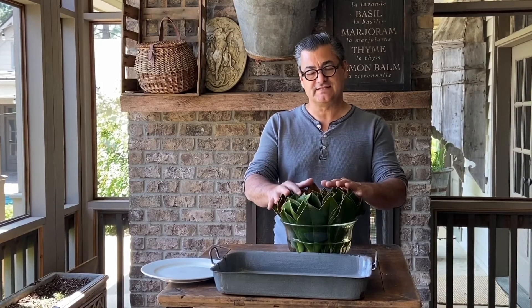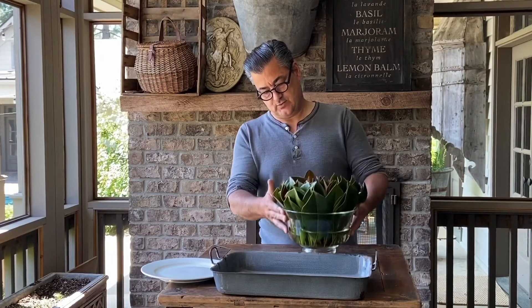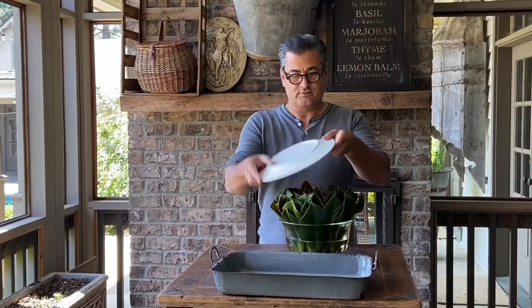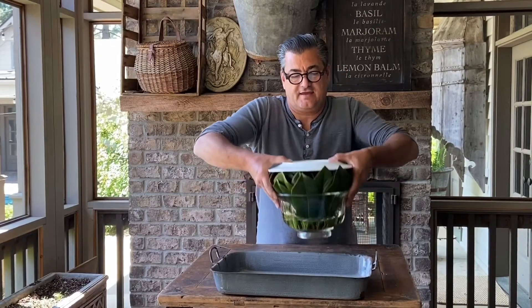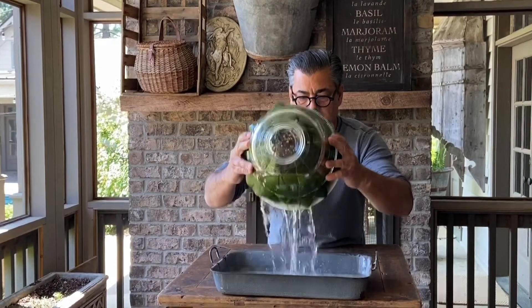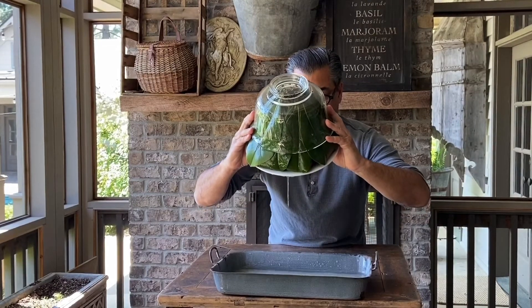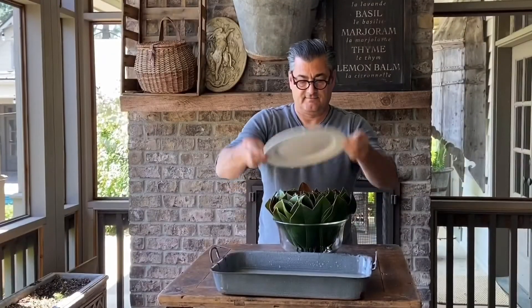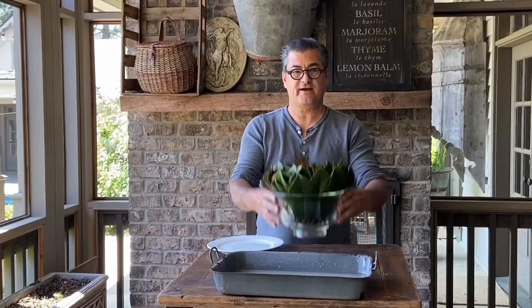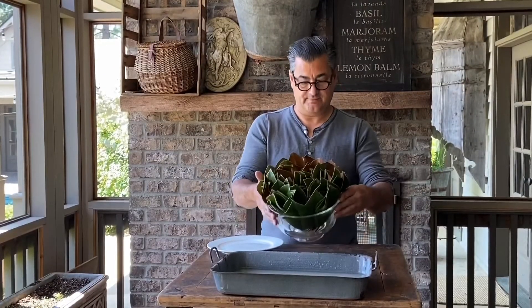We're going to reuse this, but you're probably wondering how we change the water with all these leaves loosely tucked in — you can see it's drinking quite a bit and it's a little discolored. We use an old baking technique where you put a plate underneath, then refresh with fresh water. You can see it's been a week and the mechanic is still in place.